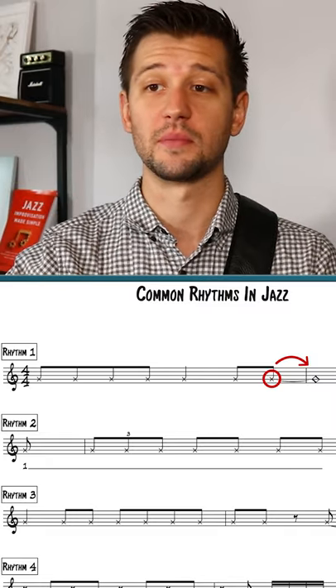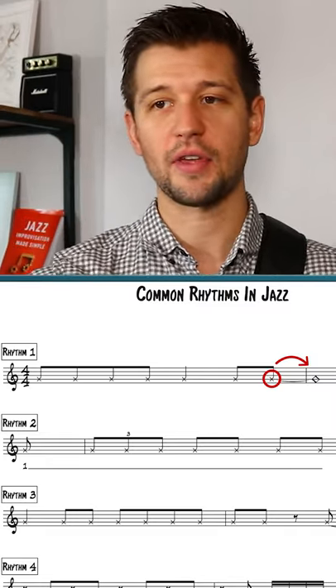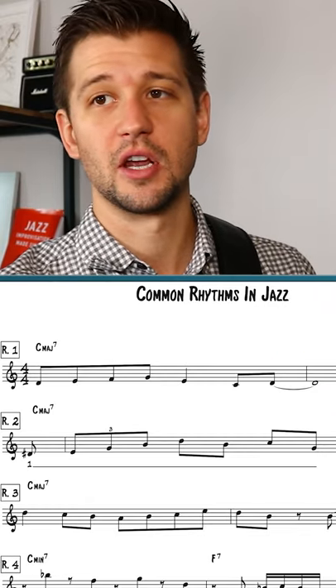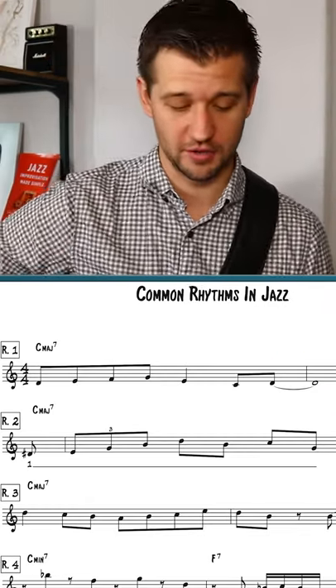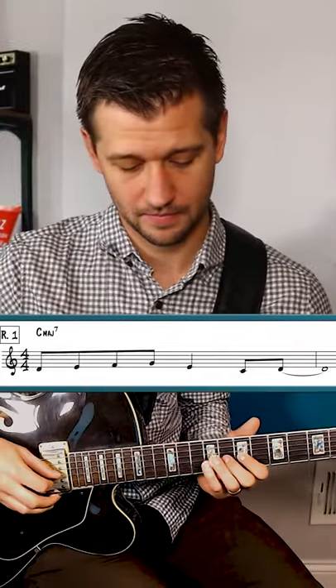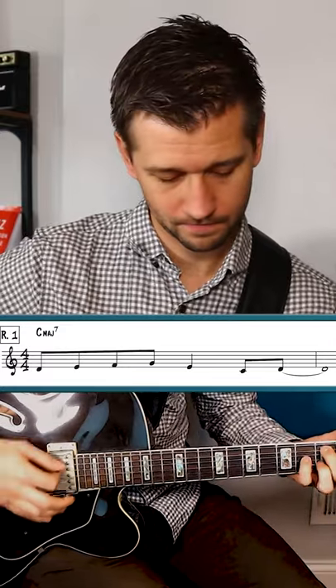Getting used to these kinds of rhythms is really important. Now that we've figured out what this rhythm is, let's go ahead and add some notes to it. This one will sound familiar — it's over a C major seventh chord, and it sounds like this. This is what we call 'the lick.'